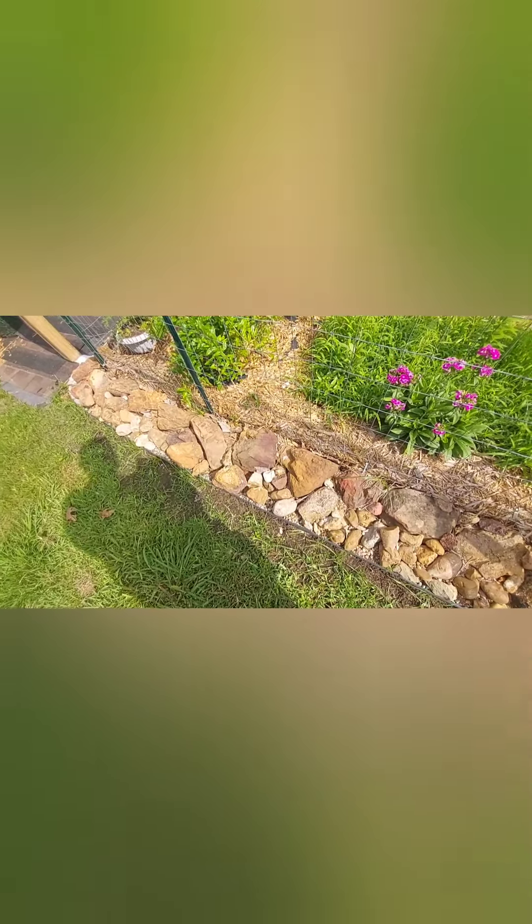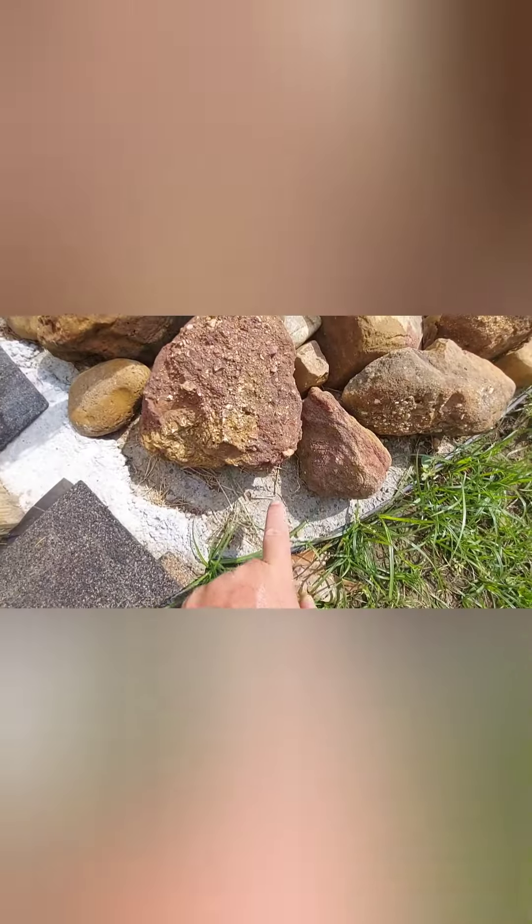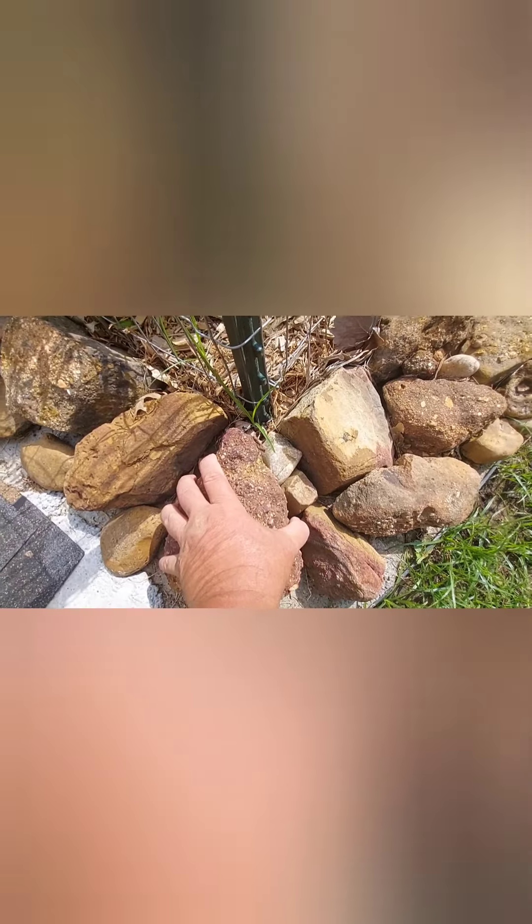Weeds are coming right up through the mulch, right up through the cardboard, right up through the fabric paper. She literally poured a 12-inch slab of concrete all the way around her raised bed — she did this by herself. You can see the concrete right there, the decorative big blocks right there, and what is that? More weeds. There are more right here.